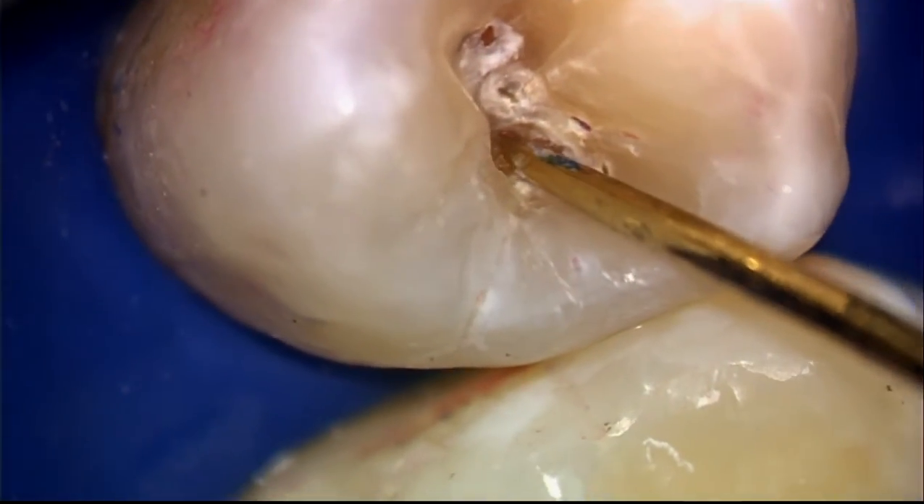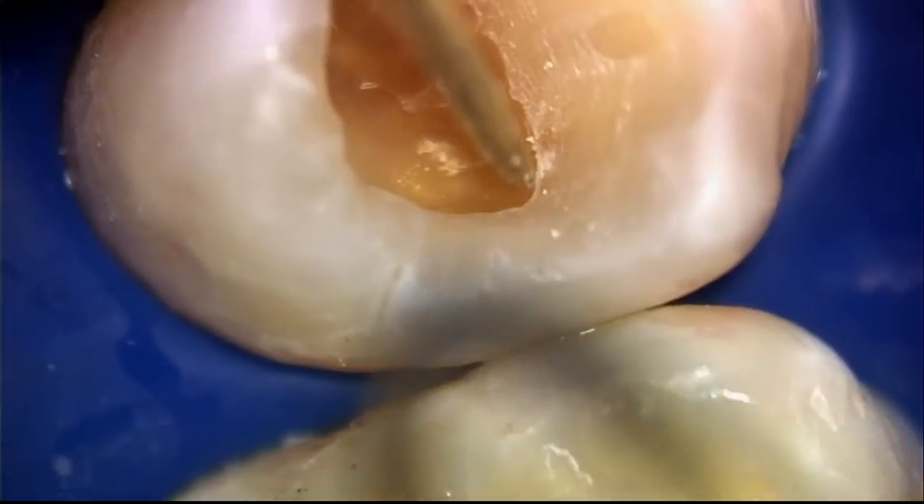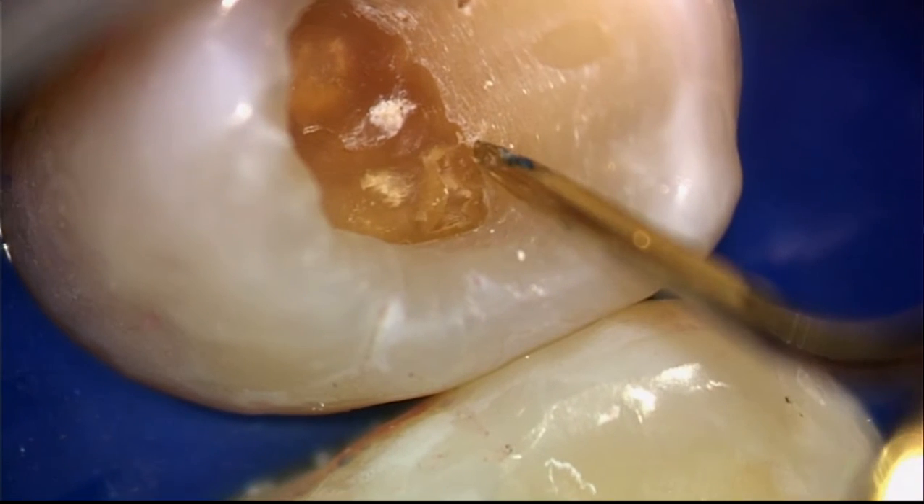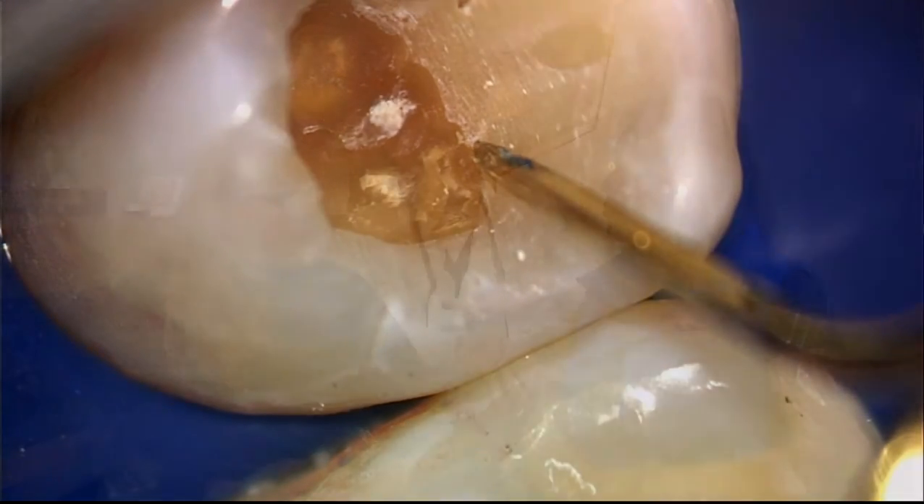Because of the fluoride, the outside of the tooth seems hard, but the inside is rotting out. So to you, your teeth feel pretty good — no pain, they don't even seem to have cavities — but inside, they're rotting out. That's part of what's happening with fluoride.